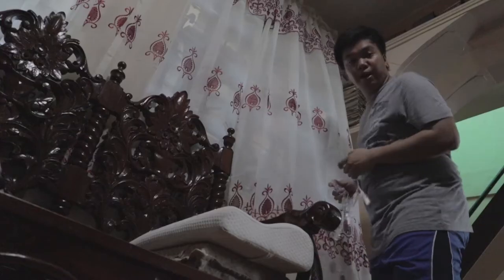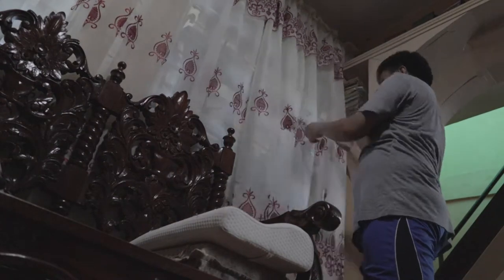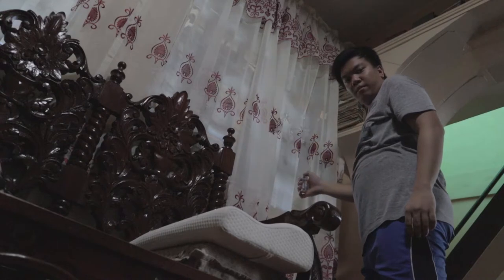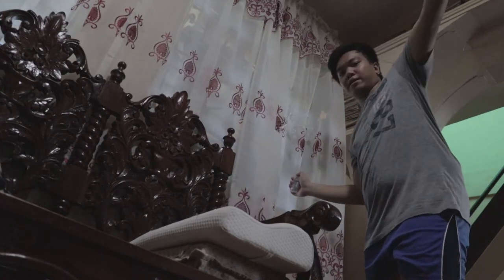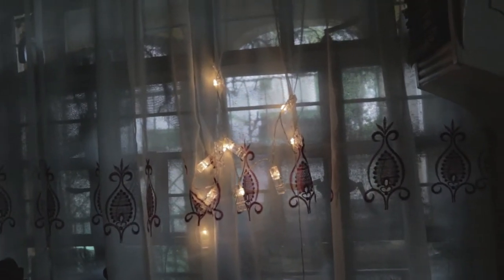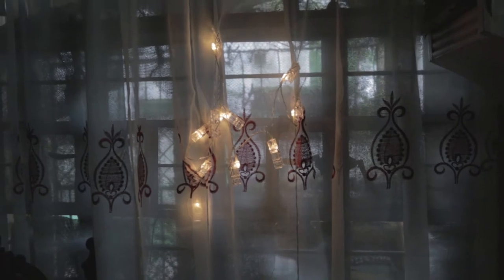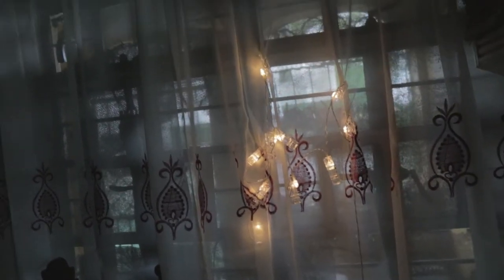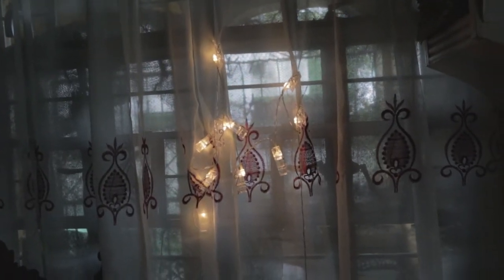I'm done cutting it. It's about time to try this one. I'm now going to clip the fairy lights into our curtain. Let's try without our external fluorescent light. This is how it looks without the paper, and now I'm going to put the paper to my lens. Nothing's changed.